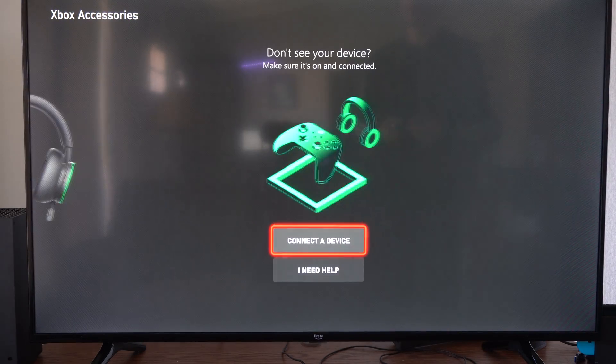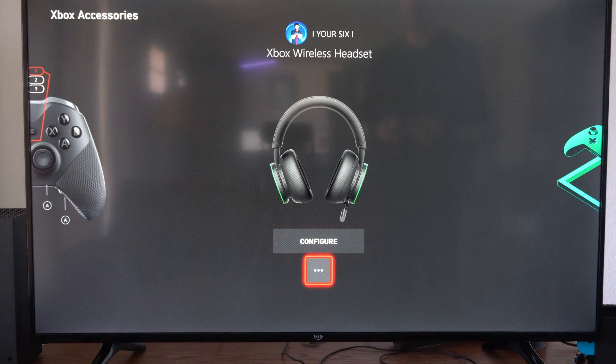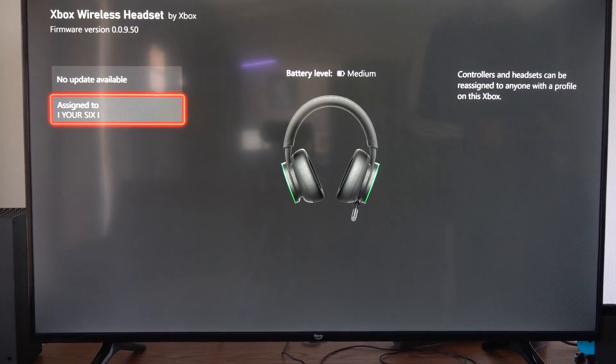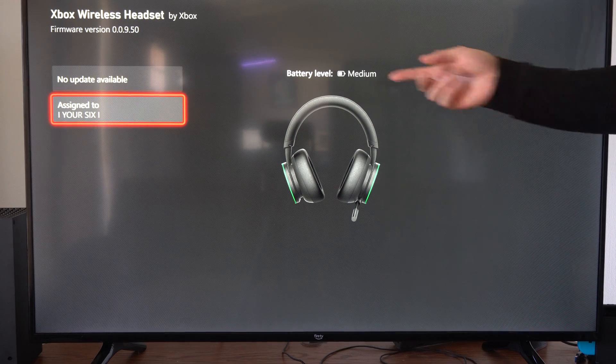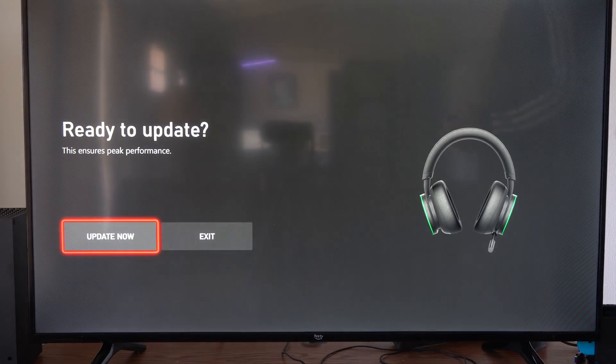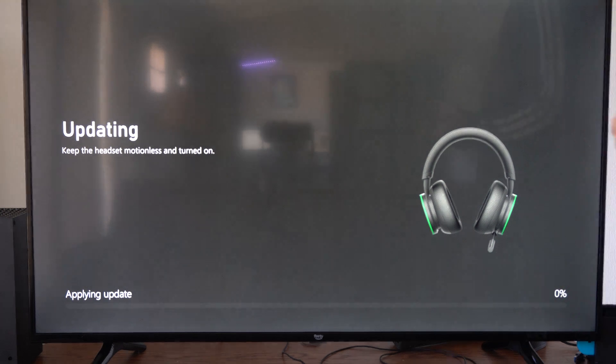Then scroll on over to your headset — you can see mine right here. Go to the three little dots for more options. You can assign it to a specific account. You can see my battery level is medium, but we can go to No Update Available right here and then go to Update Now to see if there is an update.